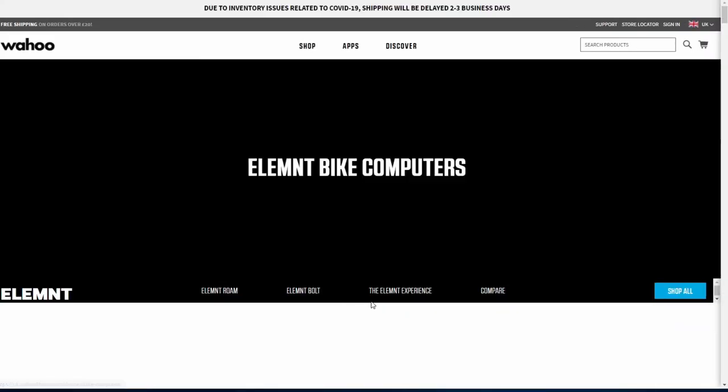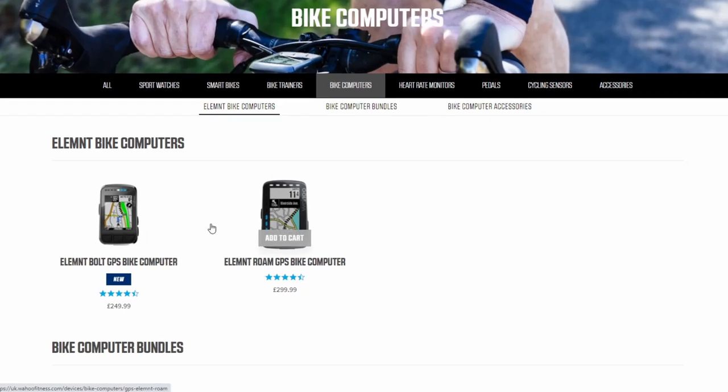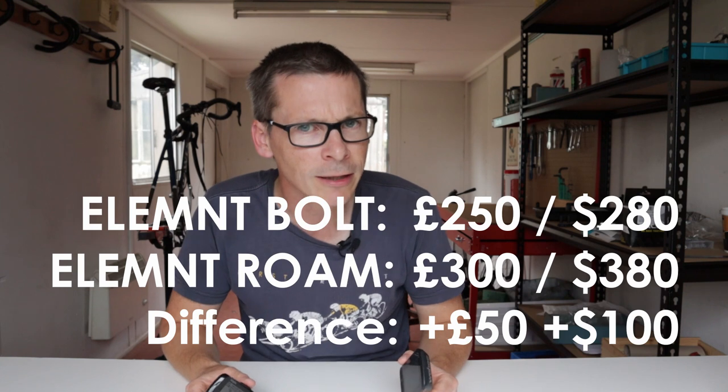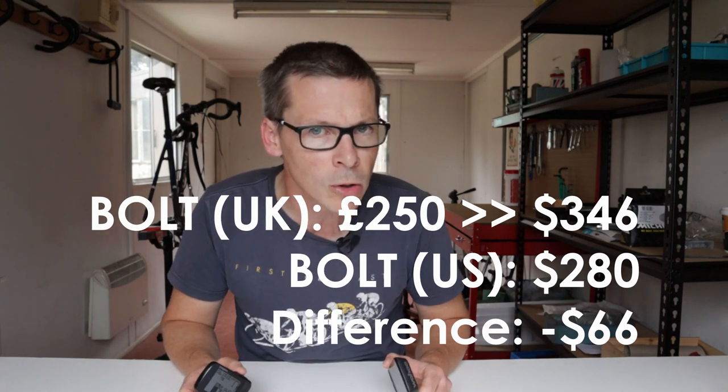Price. The Roam costs more than the Bolt, and the size of the price difference depends where you live. At the time of filming, Wahoo on its website is pricing the Bolt at £250 or $280, and the Roam at £300 or $380. Links to both devices are in the description below. These prices are for the devices only, but including the relevant out-front mount. Bundles involving heart rate straps and speed and cadence sensors are available. The price step-up between the Bolt and the Roam seems greater in the US than in the UK — $100 seems a bit more than 50 quid. But prices overall are a lot lower in the US versus the UK.